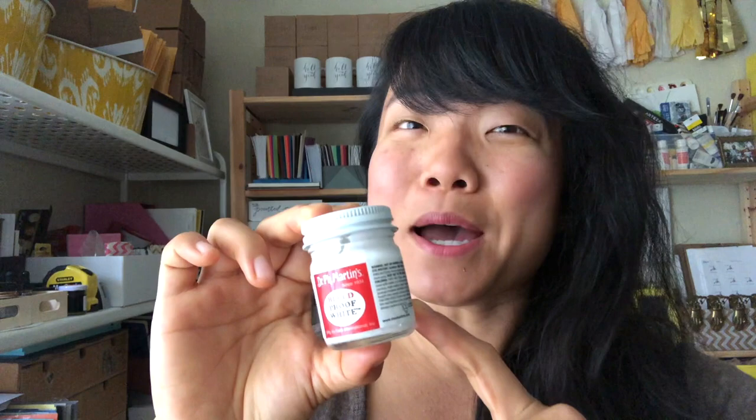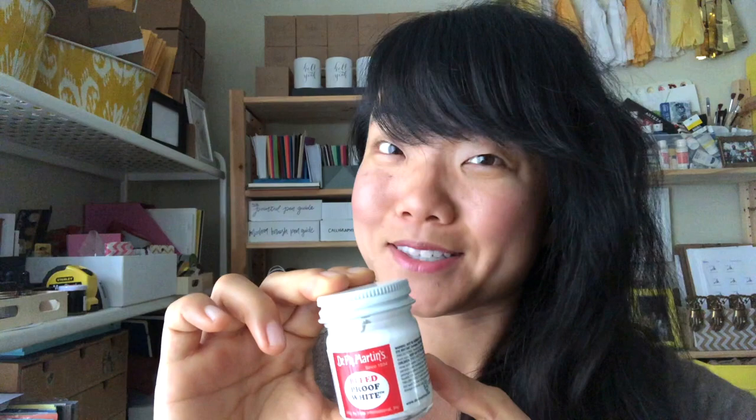Hey, welcome back to my channel. This is Sheena with Crooked Calligraphy. As a professional calligrapher, my favorite white ink of all time is Dr. Ph. Martin's Bleed Proof White, but it's actually a little bit trickier to use straight out of the jar than you would think. So in today's quick video, I'm going to show you exactly how I do it.